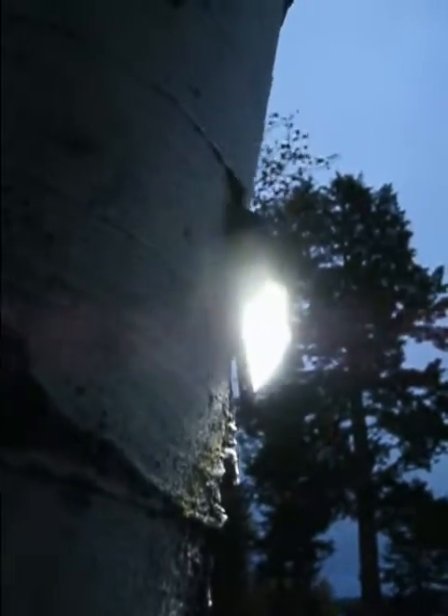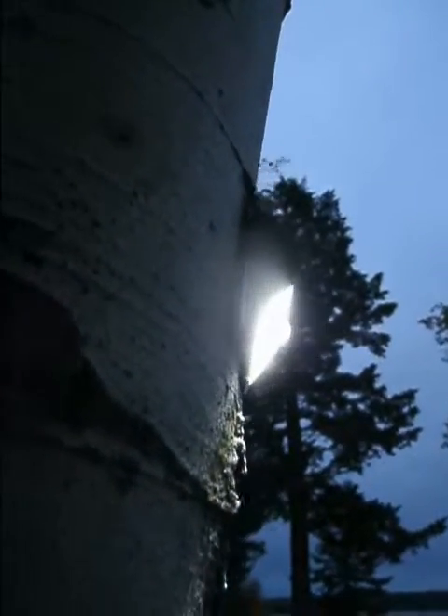As you can see there, you can't even see it in the video because it's so bright. There it is there. Very nice and bright.